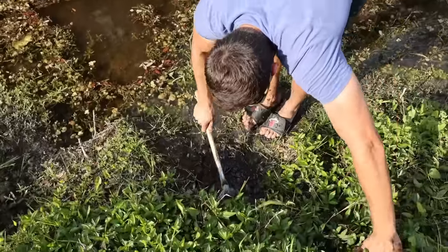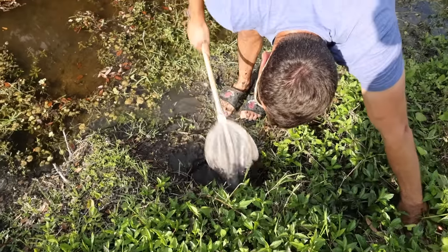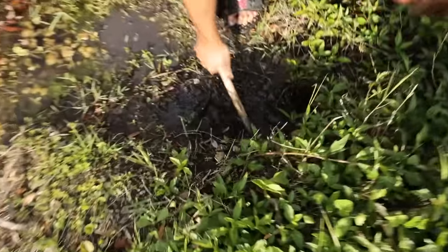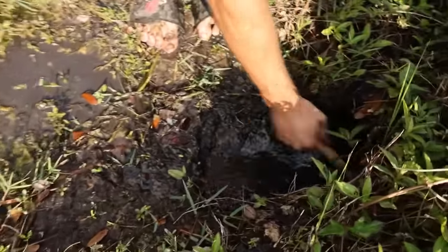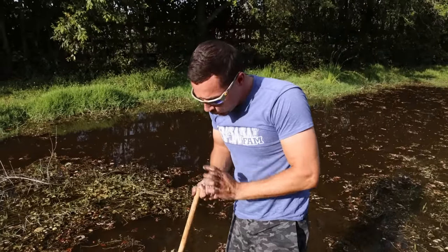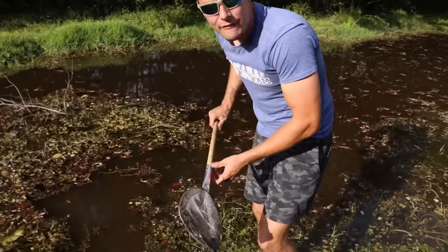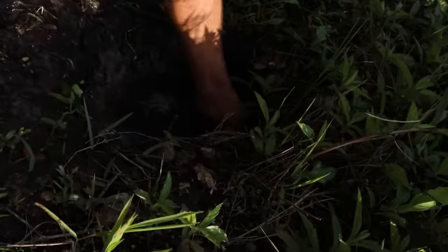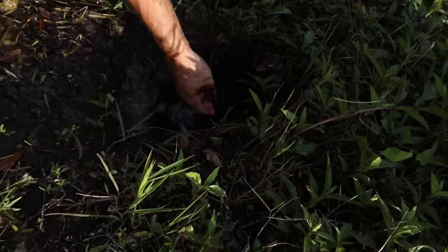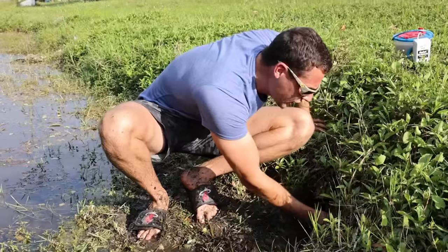Look at this — another little crayfish! You scared the heck out of me because I thought I saw something in there, but I didn't think it was a crayfish — I thought it was a water beetle. Now we got three! This hole goes so far back in there. There's something bigger in there — I swear to god. I have to stick my whole hand in the hole. I ain't sticking my hand in that hole! You're out of your freaking mind!